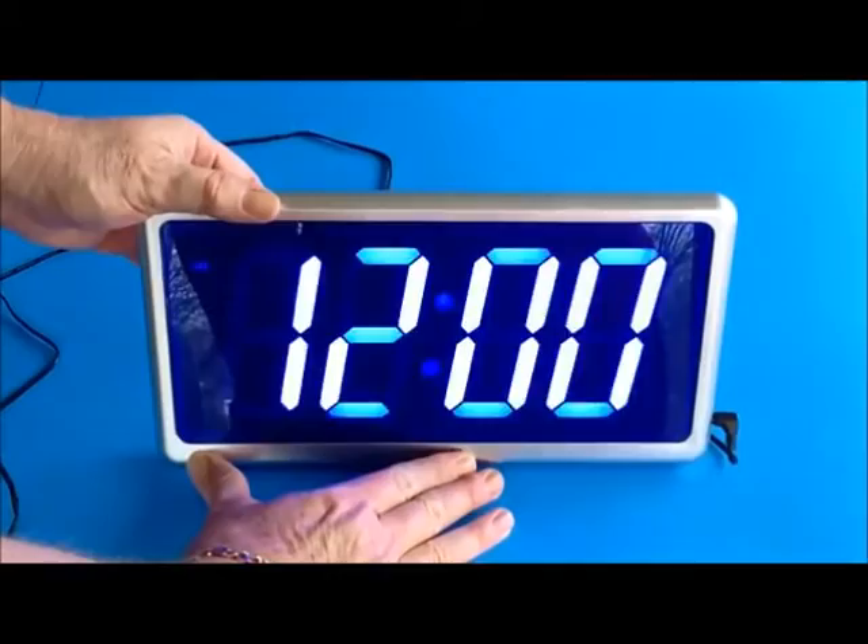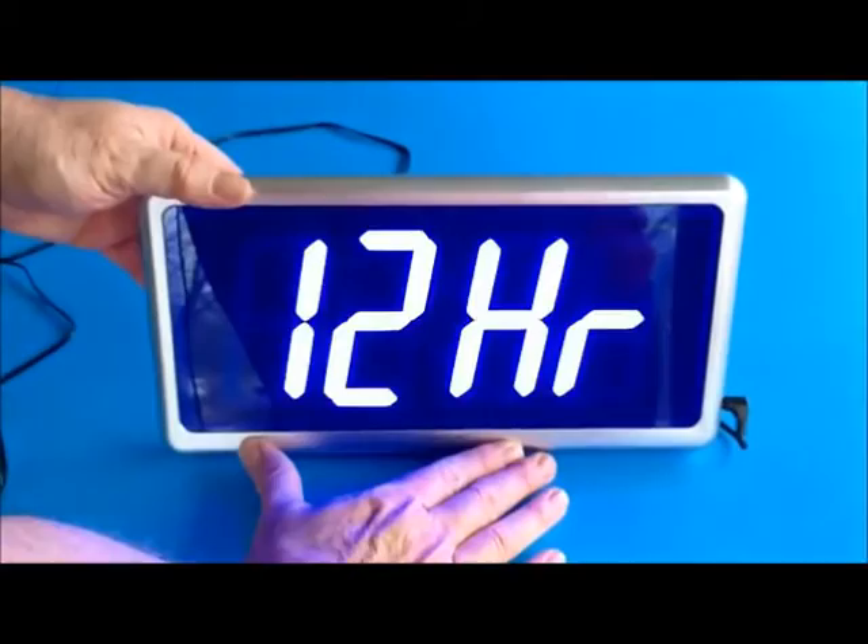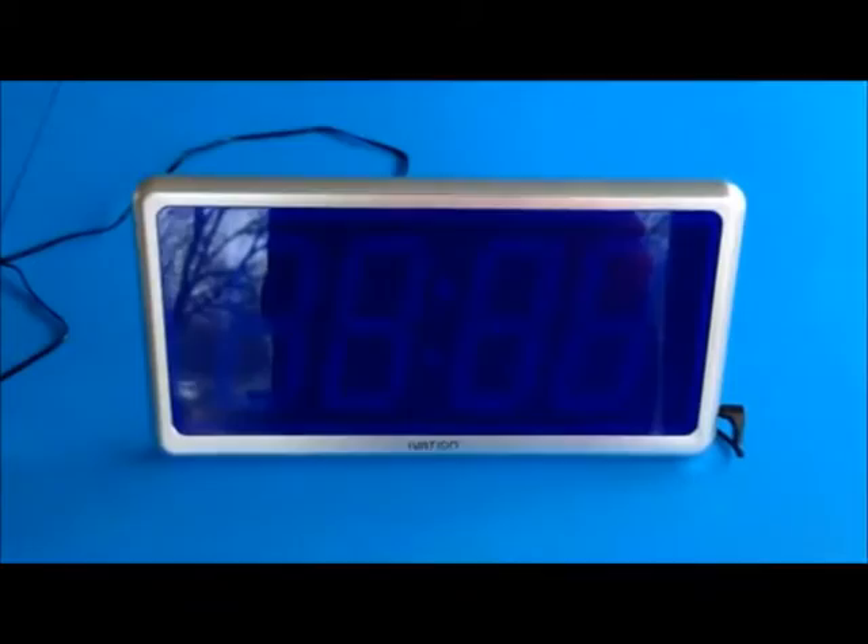If you hold the mode button in for about four seconds — in this case it took about two seconds — it comes up and says 12 hours. You can set it in 12 or 24 hour mode.